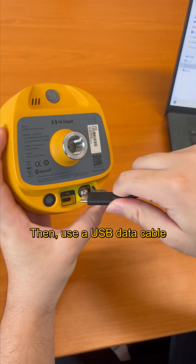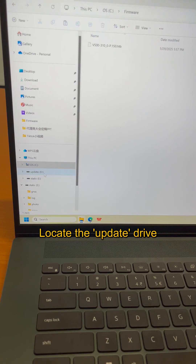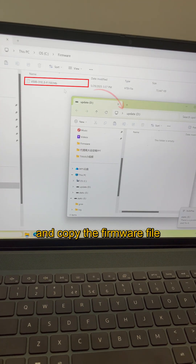Then use a USB cable to connect the RTK device that requires the firmware upgrade. Locate the update drive of the RTK and copy the firmware file into this drive.